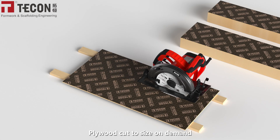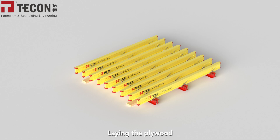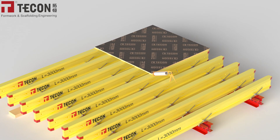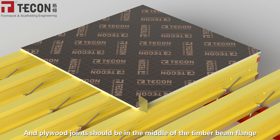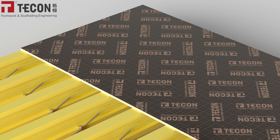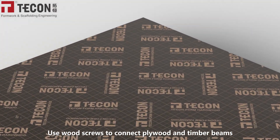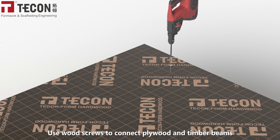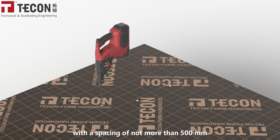Cut the plywood to size on demand, then lay in the plywood. Note that plywood joints are sealed with glass sealant, and plywood joints should be positioned in the middle of the timber beam flange. Use wood screws to connect the plywood and timber beams, with a spacing of not more than 500 millimeters.